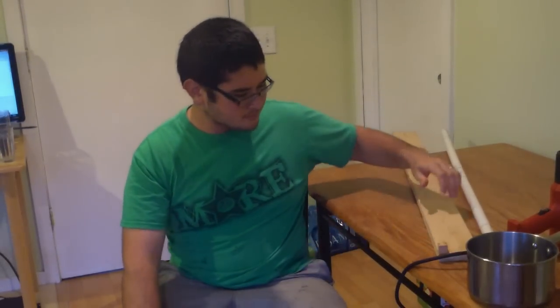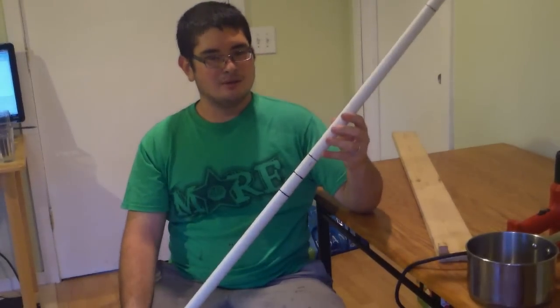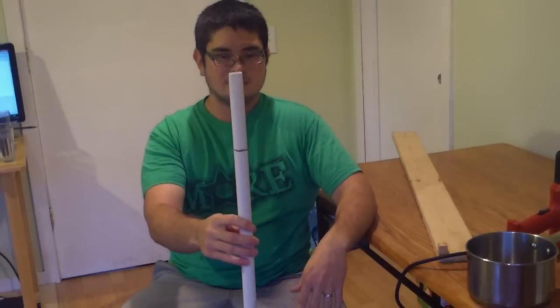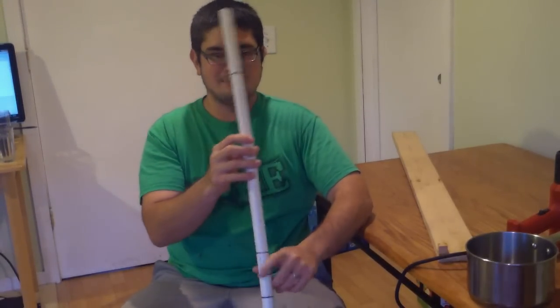Hey everybody, today I'm going to show you how to make a simple youth target bow, just something really simple. What you're going to need is a four foot long, three quarter inch inner diameter, schedule 40 PVC pipe.